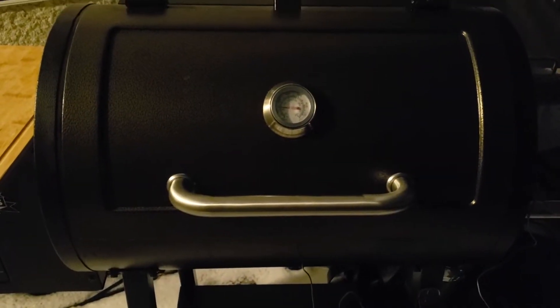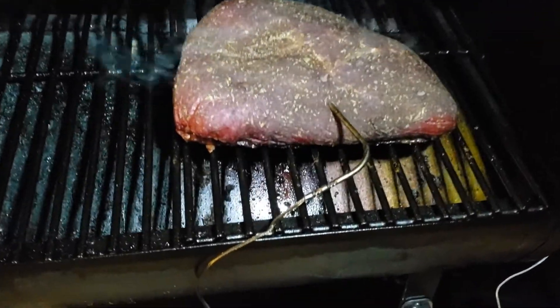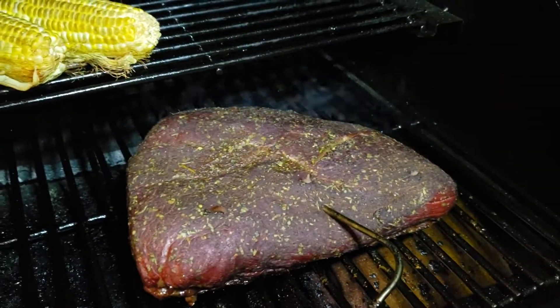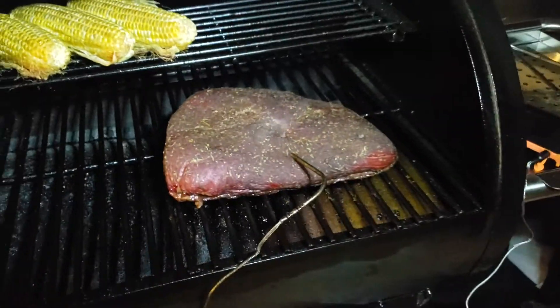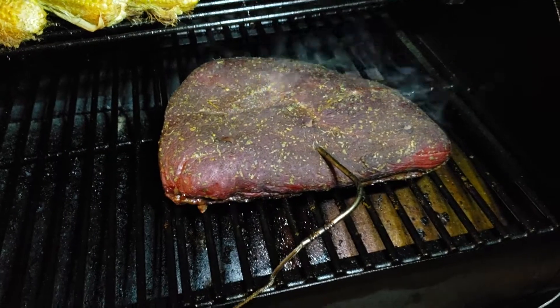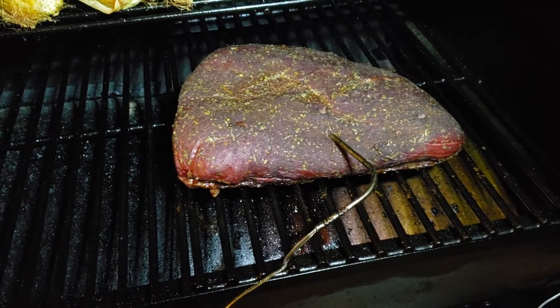The thermometer went off at 115 — let's have a look. Nice and smoky, it's going to be good. So we're going to take this off and rest it inside for about 10 to 15 minutes. In that time I'm going to crank the heat up and bring it back for searing.